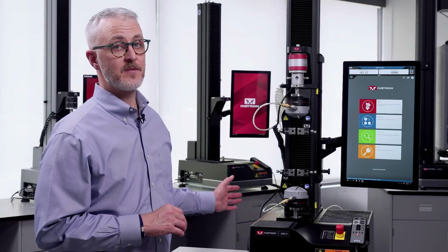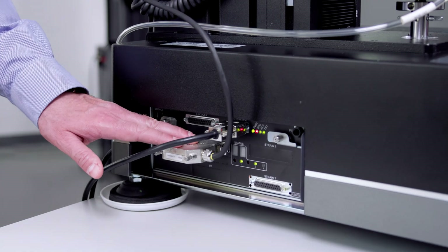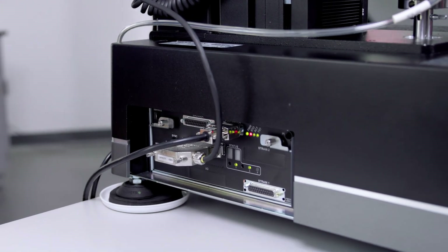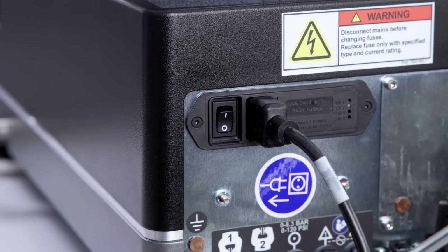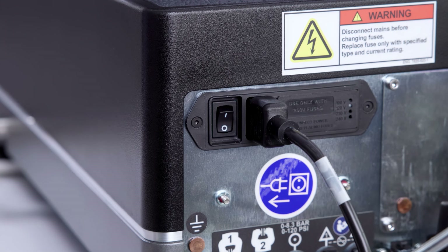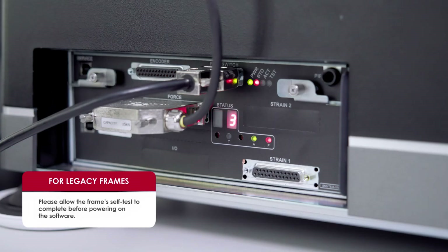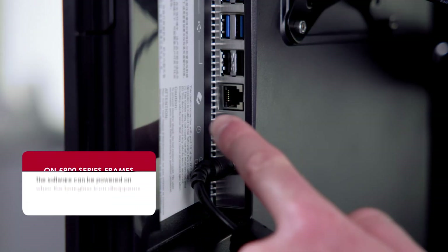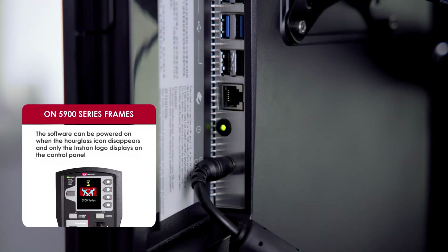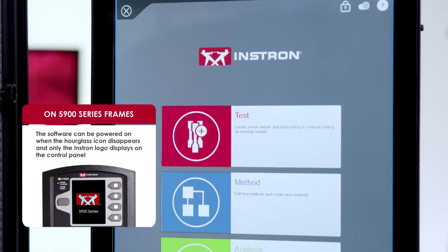Now let's take a look at the side of the machine where we can see a few wires. This is where all the accessories including load cells and extensometers plug in to relay information over to our software. These are called signal conditioner modules, or SCMs. On the back of the system we have our power switch. Once we flip this switch, our system will go through a self-test before it's ready for use. While it does that, we can turn on our computer — the operator dashboard — then open the Bluehill software and wait for our system to start before we begin.